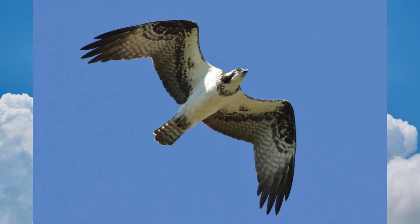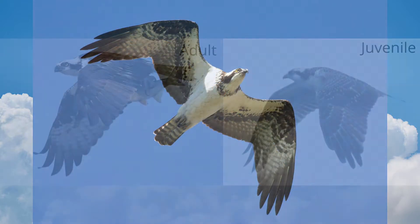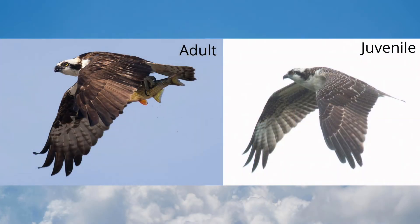Ospreys often bend their wings, giving them an M shape. Adults are plain brown on top. Juveniles have pale scaling.